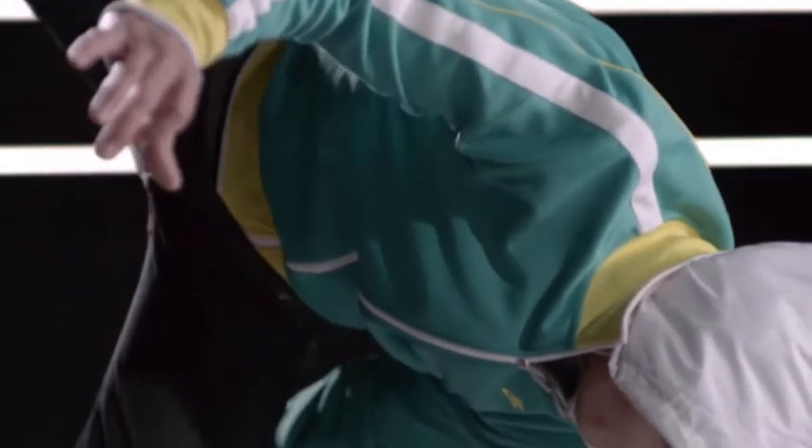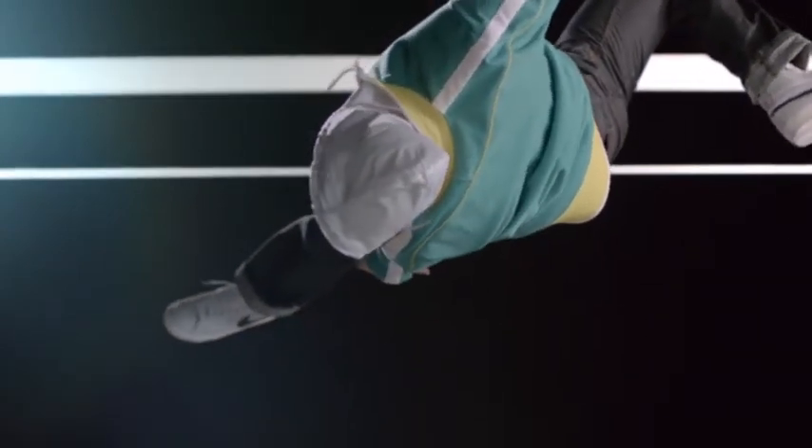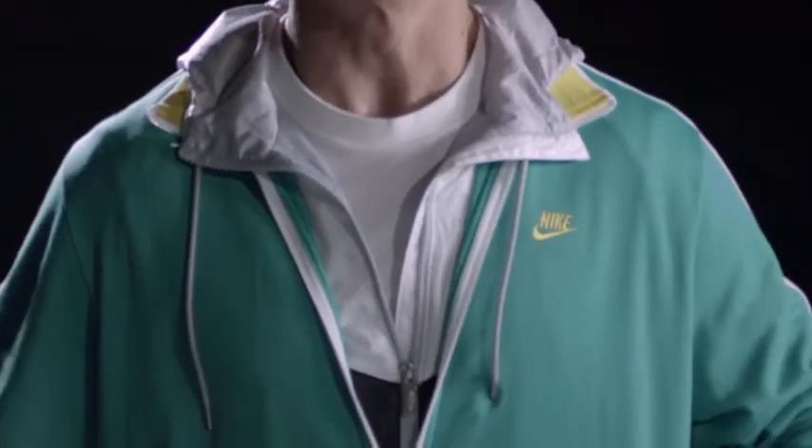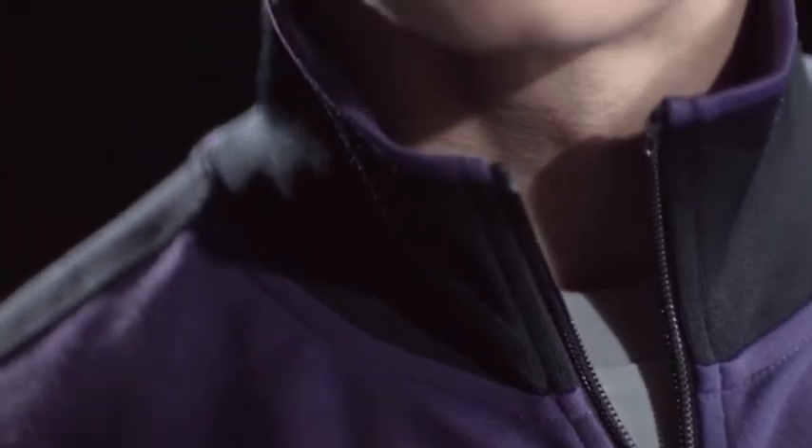So originally this jacket started at Nike in 1998. One of the teams that wore this was the Brazil national team. It was a really great jacket and we thought to recraft it — from the rib to the zippers, to how high the collar was, to how it was finished on the inside.